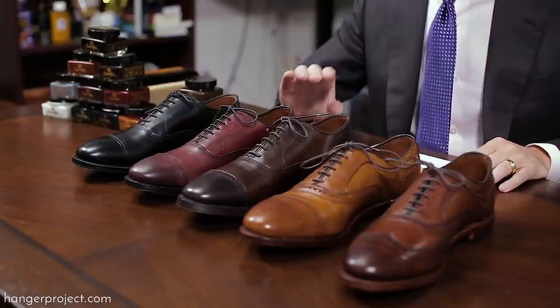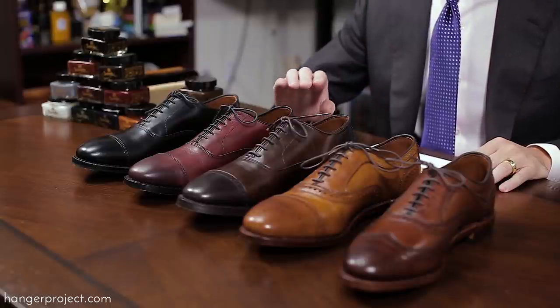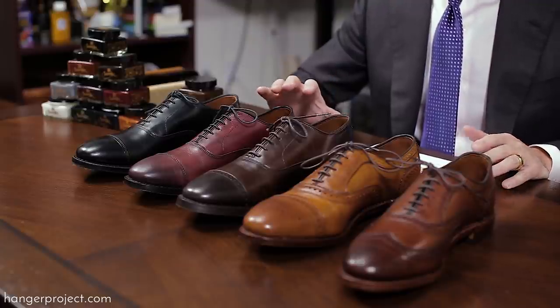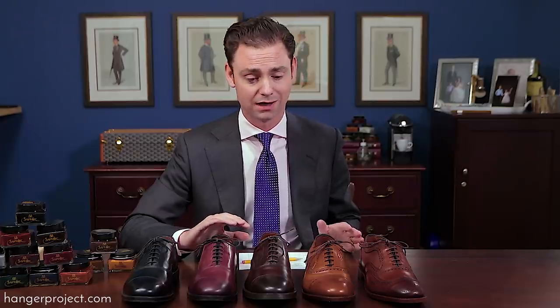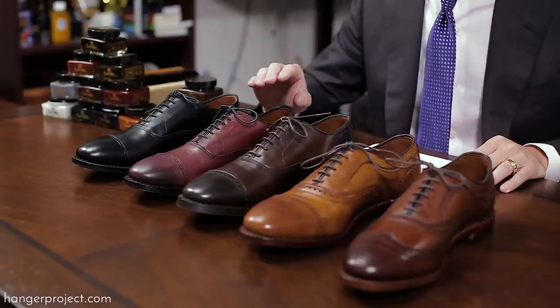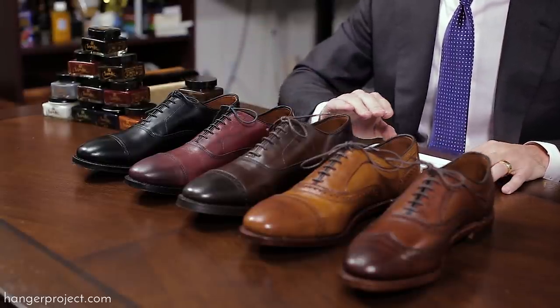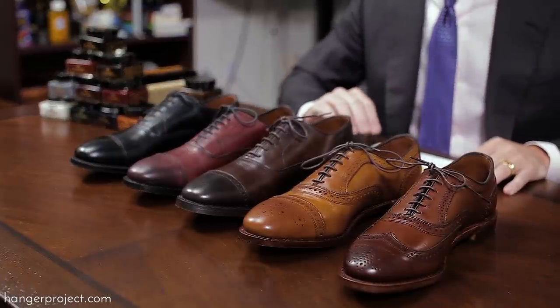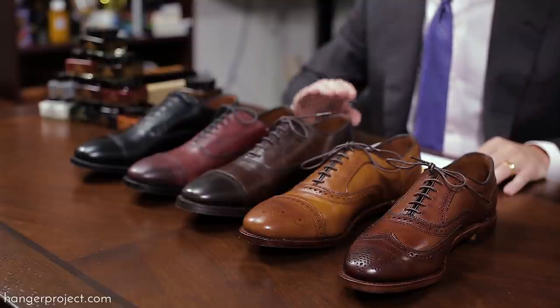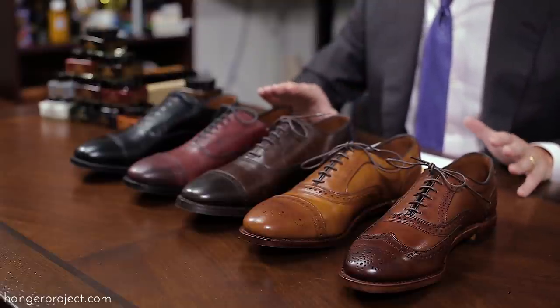I have a pair of Allen Edmonds dress shoes in each of the five most popular finishes that anyone should consider. These are the most traditional, conservative finishes you're going to find on all of Allen Edmonds' most popular models. Of course we have black, and then we have oxblood, brown, walnut, and dark chili. Five beautiful finishes — and you really couldn't go wrong with a pair of Allen Edmonds shoes in any of these colors.